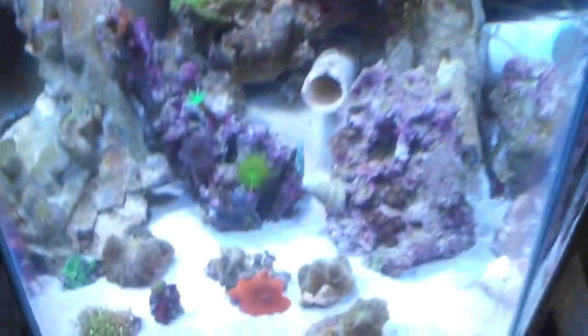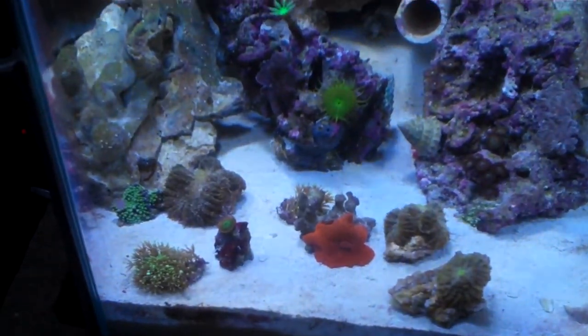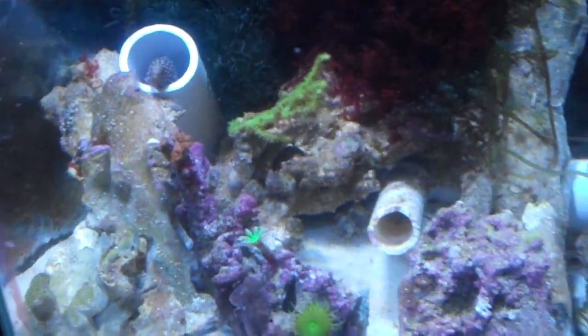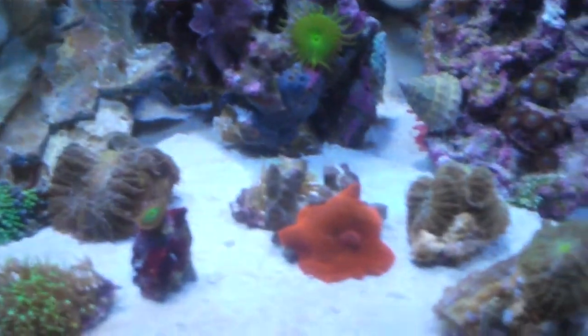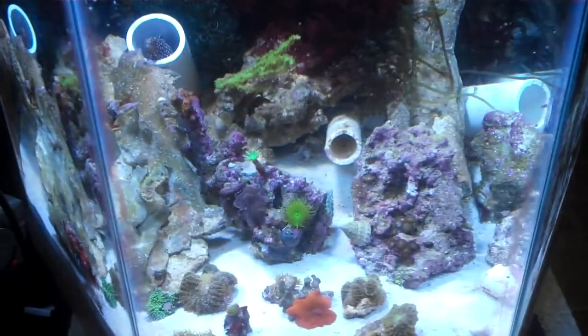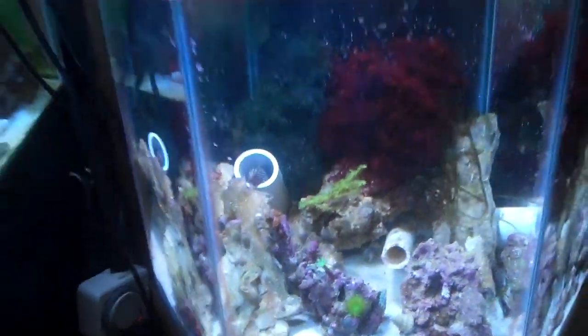I tore down my pico reef and all the corals are sitting in the display fuge right now. I still can't believe all the polyps are open on my nephthea and everything. I can't believe how happy and open all these corals are under this 12 watt PAR38 without any lenses on it — they're 21 inches down and they're happy as can be.